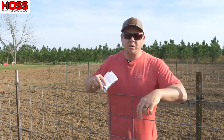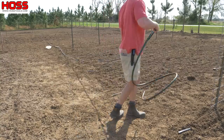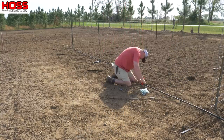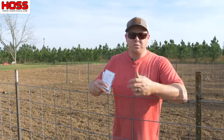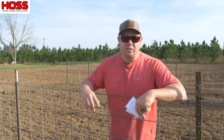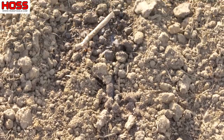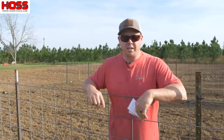For in-row spacing on the squash, we let the drip tape do the work. I hooked up the filter-regulator combo, connected the row starts, plugged the ends, and turned the water on. The drip tape has emitters every 12 inches along the tape. I let the water run 15-20 minutes until you can see a wet spot above each emitter, then poke a seed down into the soil on top of each emitter located every foot along the tape.